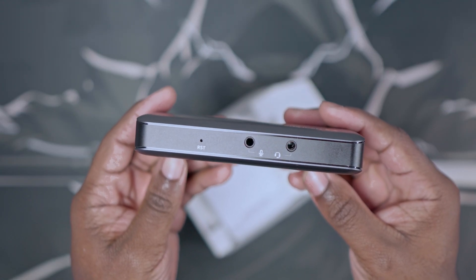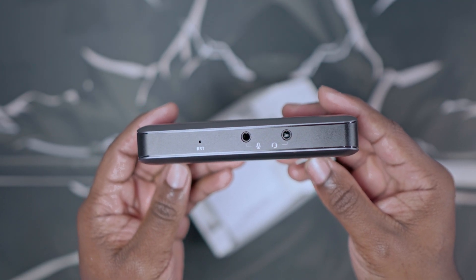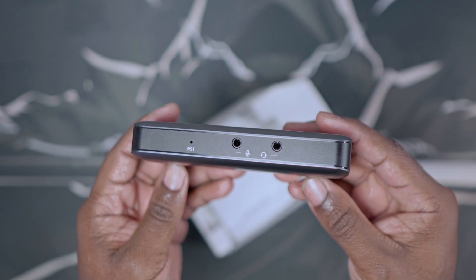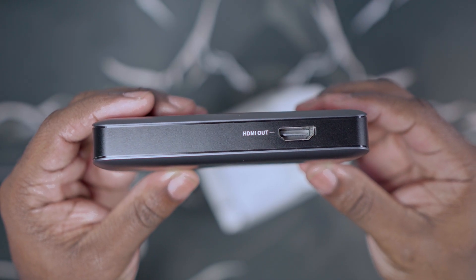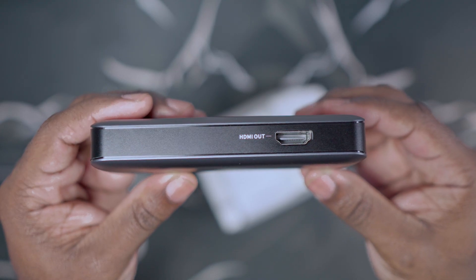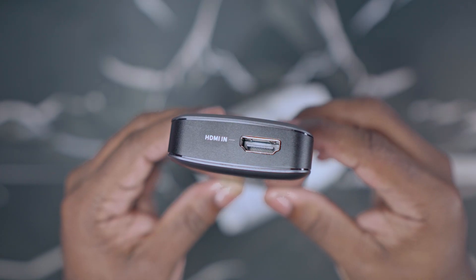Taking a look at the capture card itself, you are provided with a 3.5mm headphone jack for both your headphones and your microphone, so you can both hear and talk through the capture card. You are also provided with a USB-C cable port for powering the capture card, as well as the HDMI out port and the HDMI in port for connecting to your monitor or TV and to the back of your console.